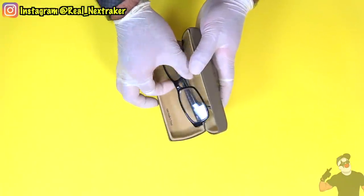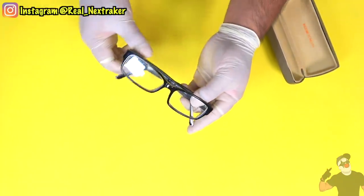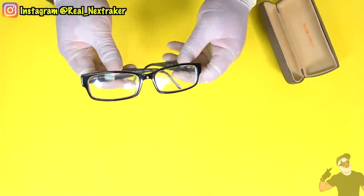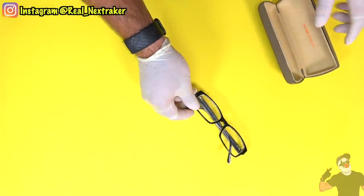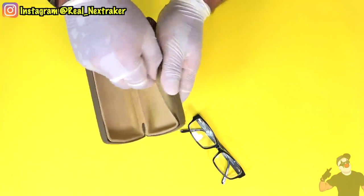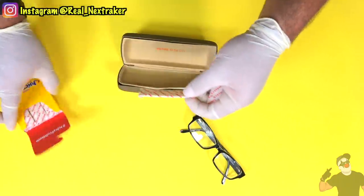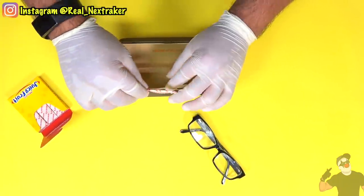If you are one of those students who wears glasses to class, well then you are expected to have a case for them. Use that to sneak some gum into class. As most cases come with some padding to protect the glasses, simply pull it out and make room for your gum inside. Now you'll have gum available to you during class.